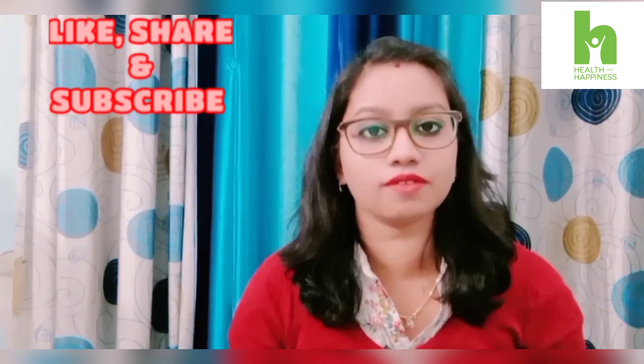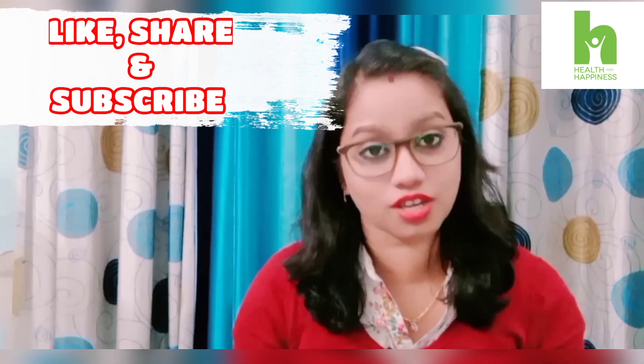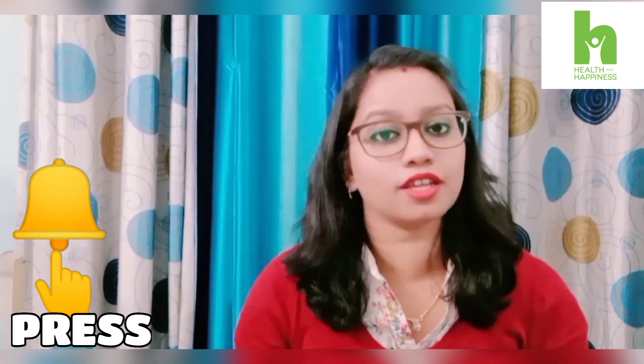These are all the details related to iron. If this video is good and informative, please like it, share it, and subscribe to my channel. For the latest notifications, please press the bell icon. I will see you with a new topic in a new video. Bye bye, goodbye!